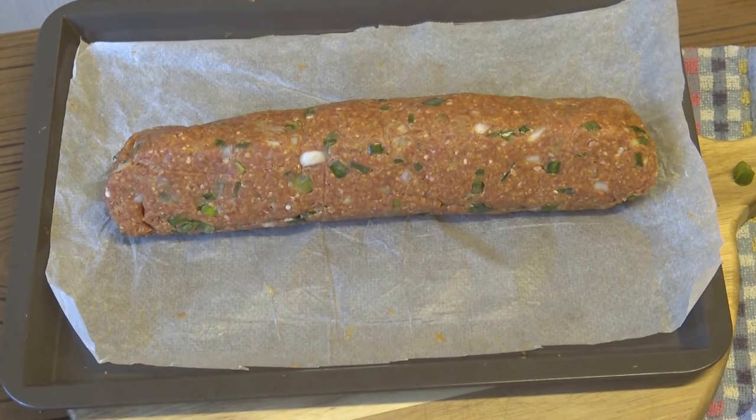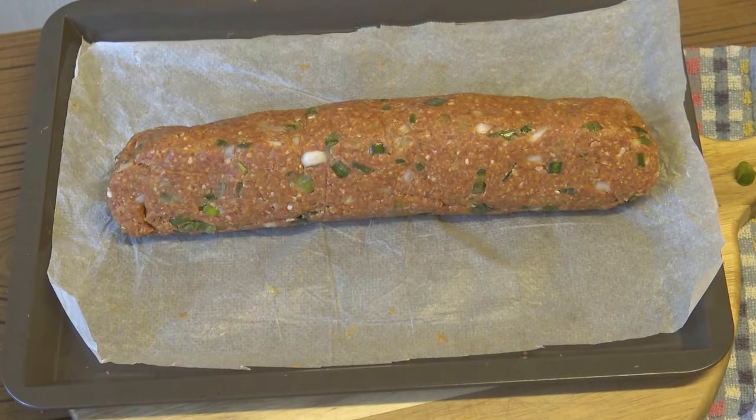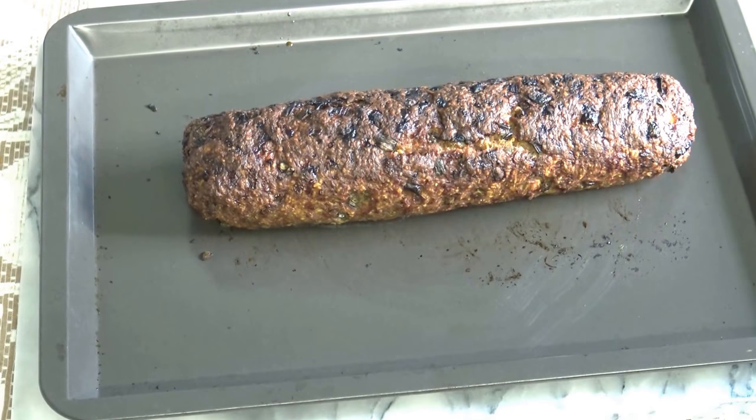Bake at 210 degrees centigrade. Remove from the oven and allow to cool.